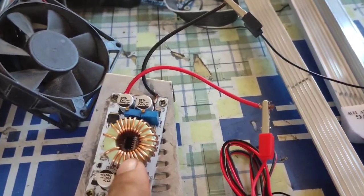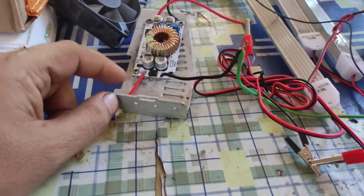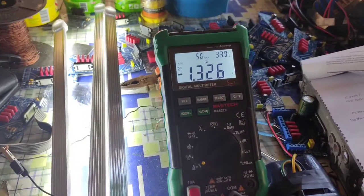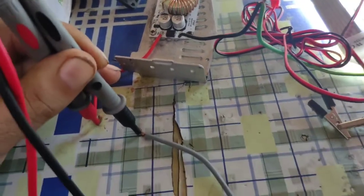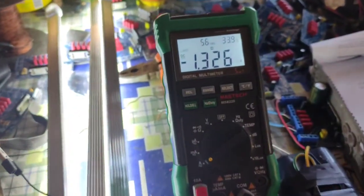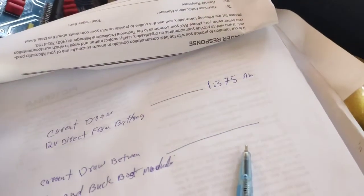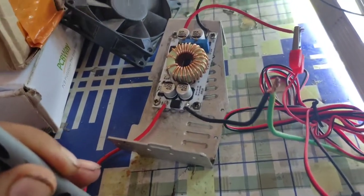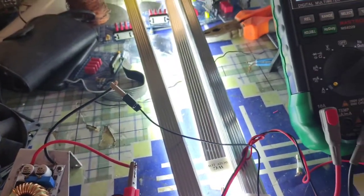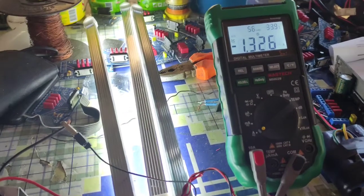We test how much current it will draw from the battery. The battery is connected with the buck boost module and the multimeter is in series with the battery. The current draw is 1.326 amps. Before, direct from the battery, it was 1.375 amps. Now, with the battery giving input into the buck boost module and the output set to 36 volts driving the LEDs, the current draw is 1.326 amps.